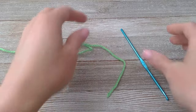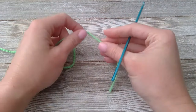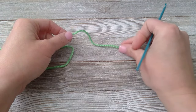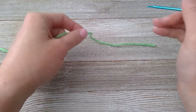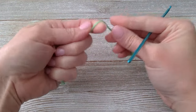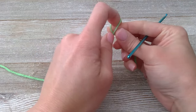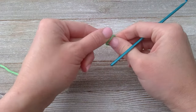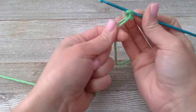The first thing that we are going to make is the head of the Minecraft Creeper. Start with a bit of a tail — that's going to be our row counting tail. I'm going to put my slipknot right here, start that slipknot right there, insert my hook and pull tight.